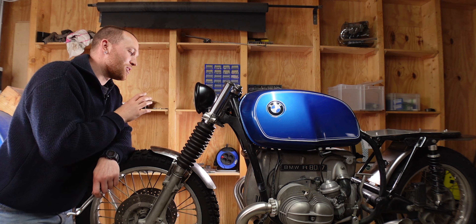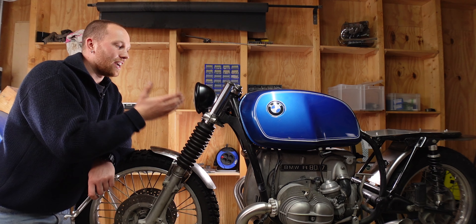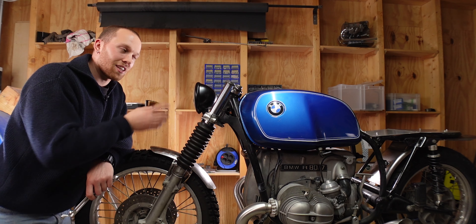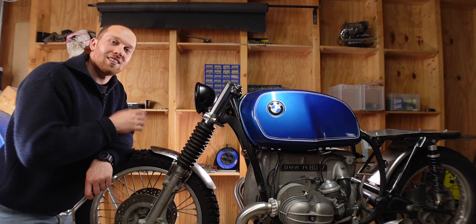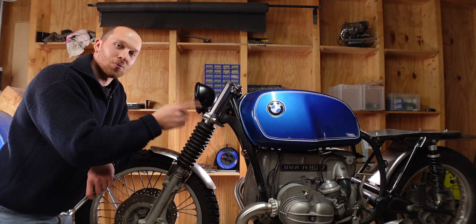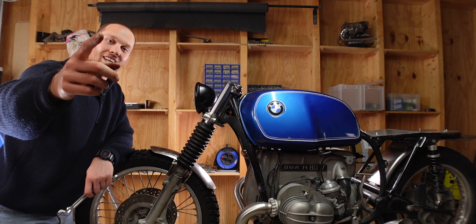That is so much better — I'm very happy with how it sits now and how it looks. I had to wait for the front forks to be back on the bike, because they're quite a bit shorter, but that's for one of the next videos. If you want to watch another one until then, watch this one right here. As always, thank you very much for watching and I'll see you in the next one.